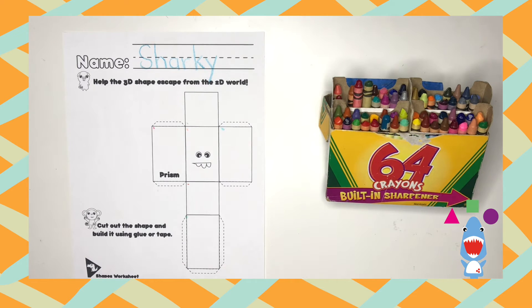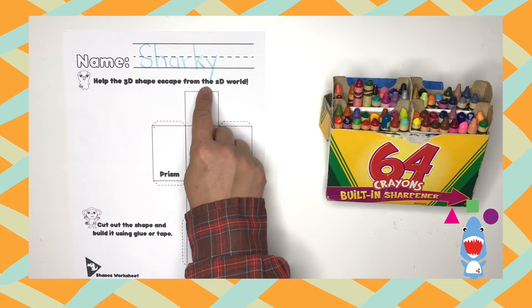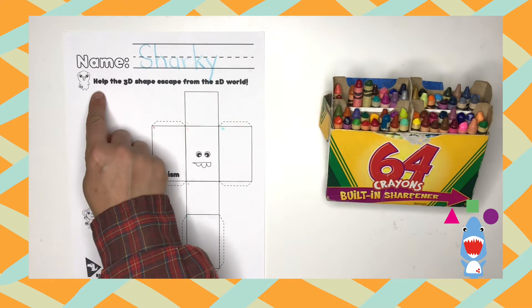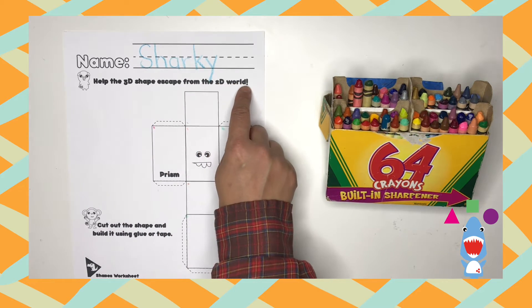Okay, let's read the directions. It says: help the 3D shape escape from the 2D world. Let's read it one more time: help the 3D shape escape from the 2D world.